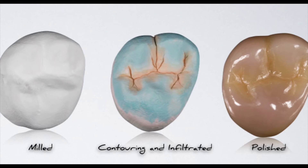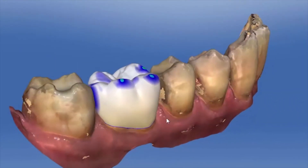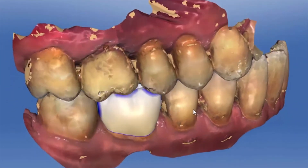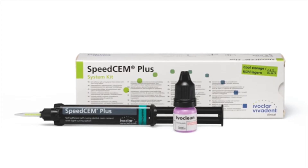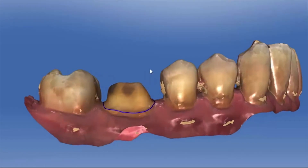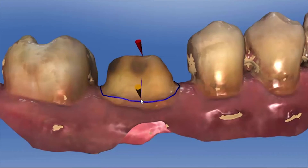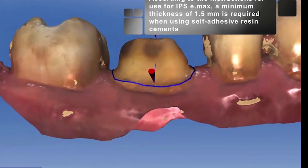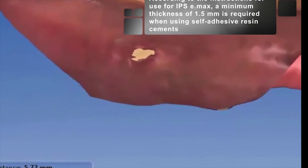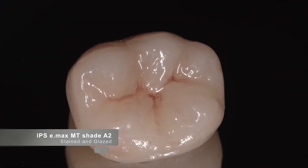Once the preparation was scanned with CEREC, the CEREC software was used to create the proposal. The contacts and occlusion were checked and the restoration was sent to the milling unit. After milling, the determination was made to use a self-etching resin cement to seat the case — SpeedCem Plus — because there was adequate traditional retention and resistance form on the preparation, meaning high bond strengths were not the primary concern. The axial wall length of the case was more than five millimeters, which is adequate to allow us to take advantage of the ease of use of SpeedCem Plus. The restoration was milled, crystallized, and the surface was prepared for bonding. The same surface preparation normally done on Emax was completed on the Emax MT restoration.